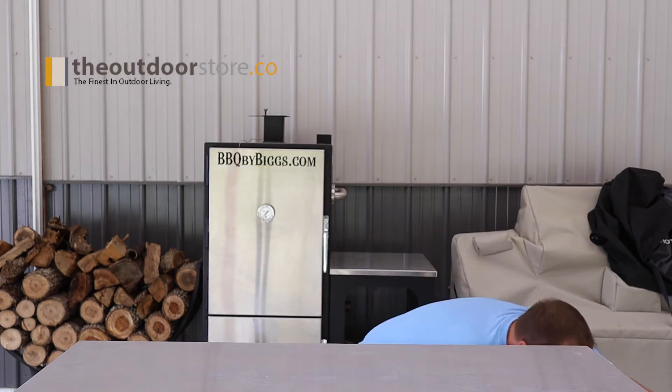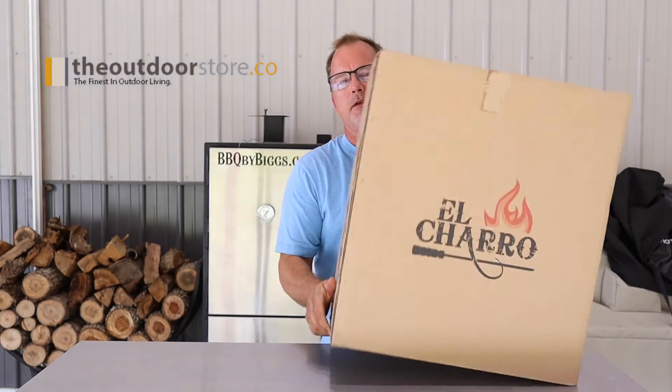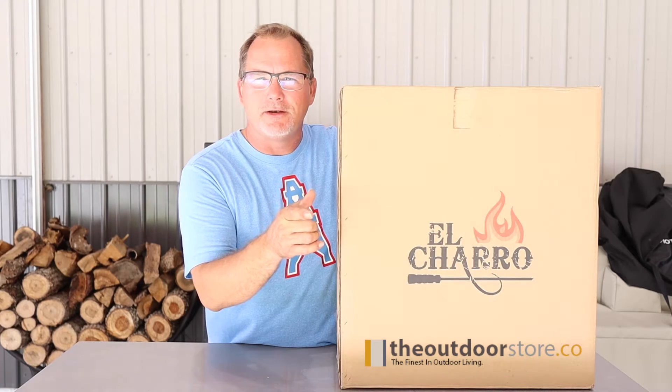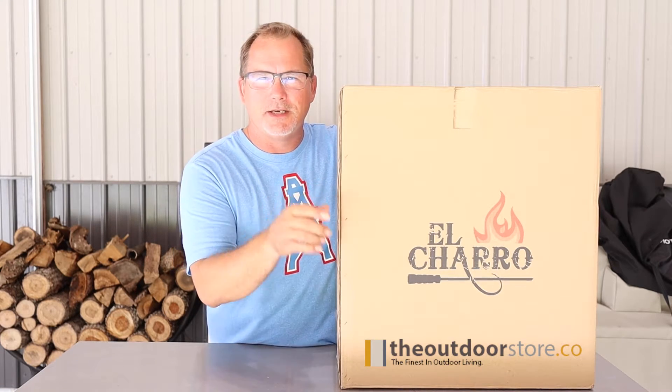Hey everybody, welcome to BBQ by Biggs. I'm Aaron and today we're adding something to our cooking arsenal. We've teamed up with the guys at TheOutdoorStore.co and this is what we got — the El Charro Rotisserie Grill. We're gonna show you guys how to put this together and show you what it's all about. Stay tuned.